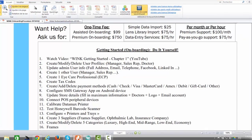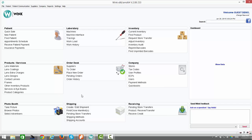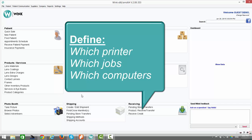The next step is step number 13: configure your printers and trays. Allow me to remind you that the procedure being applied in today's video must be applied to every computer on which Wink is installed. This is especially important for this section related to printers and trays, where you will define to which printer your print jobs should go. If you have many different computers, you can have many different printers, so it's necessary to define at the onset which printer should receive which jobs from which computers.